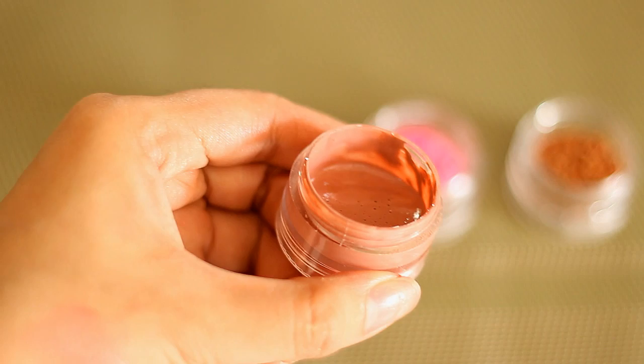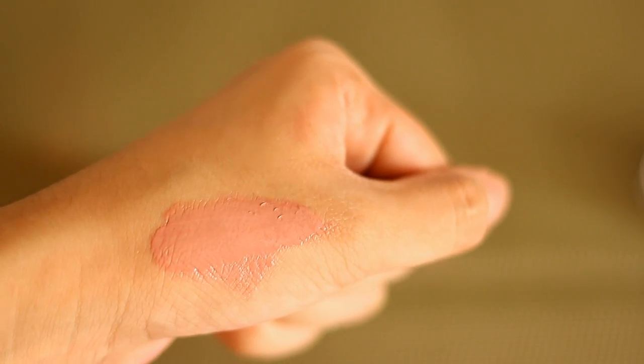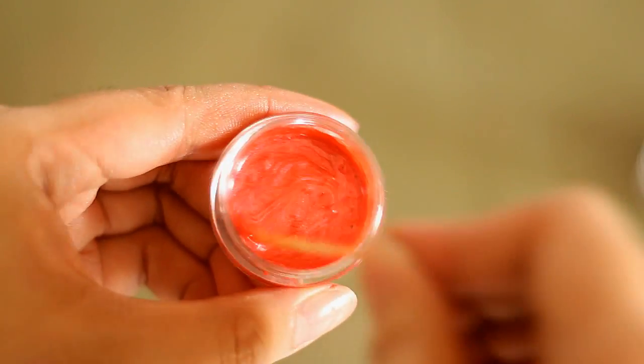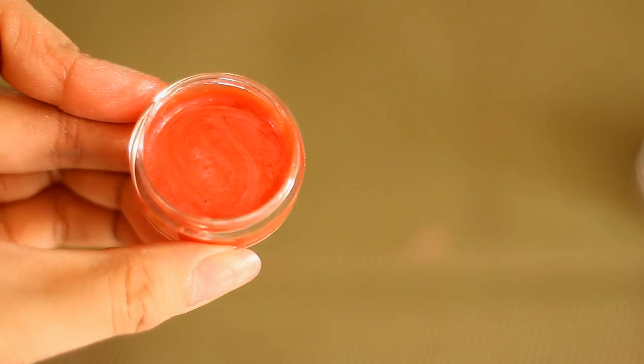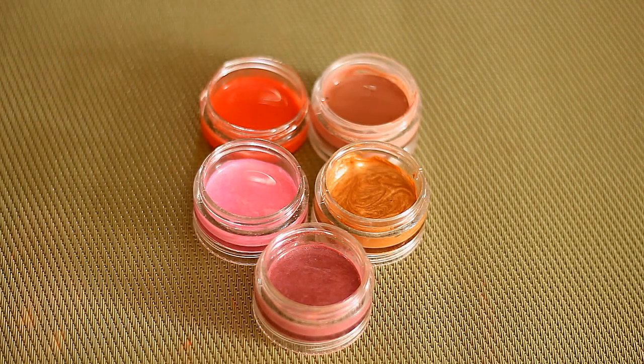I'm going to go ahead and just swatch it a little bit for you guys — so that's what it looks like. I really like this matte nude shade. And then the other one I also made — actually the eyeshadows I used here are shimmering, so I don't know if the camera picks it up, but it looks like that. And I created even more colors, so that's what they look like.